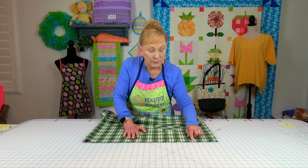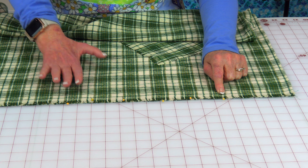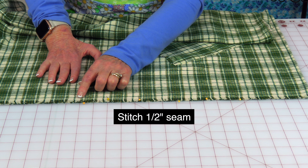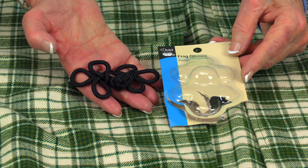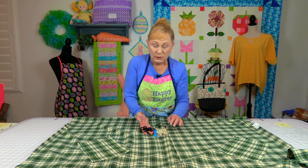Now you're going to stitch the side seams. Bring your bottom edges together at one corner and make sure everything is smooth all the way up. You may want to try your poncho on again to see how large you want your armholes — mine are about nine inches. Some of you may want them smaller or wider. At the bottom you have the option of not having a slit or you can stitch it all the way down. I have a little slit of about five inches. Stitch from the bottom, backstitch, all the way up to the bottom of the armhole, and backstitch again. Do the same on the other side.